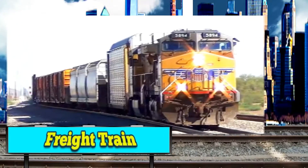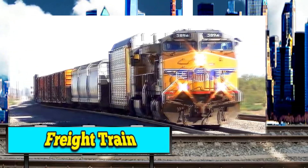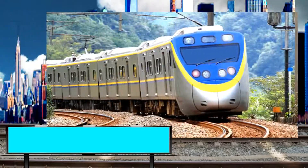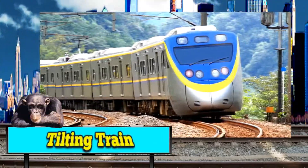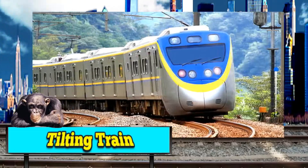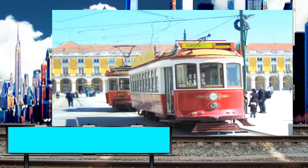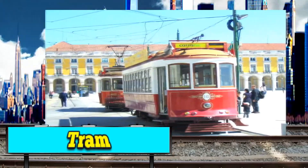Yes, this is a white train. Yes, this is a tilting train. Yes, and this is a tram.